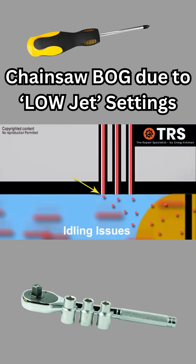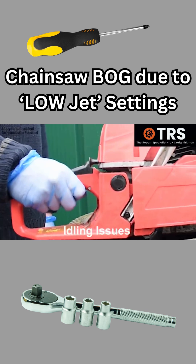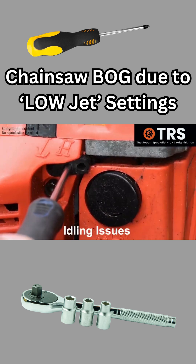It's the low jets that can be adjusted to affect the quality of idling and the engine's ability to pick up revs when the throttle trigger is pulled. That's the reason why it's vital that the low revs are set correctly.